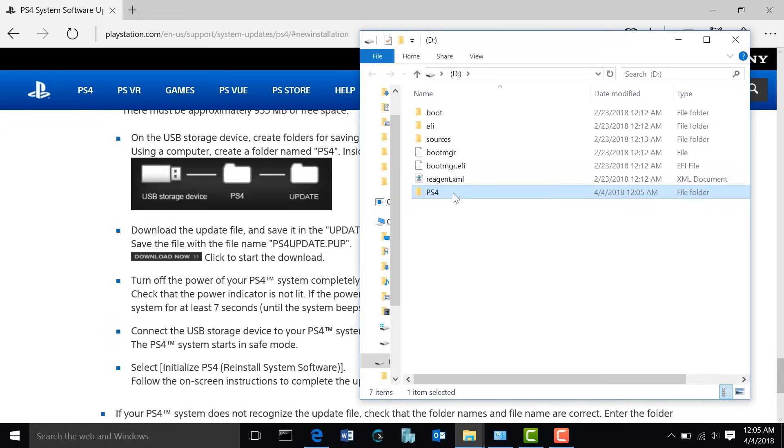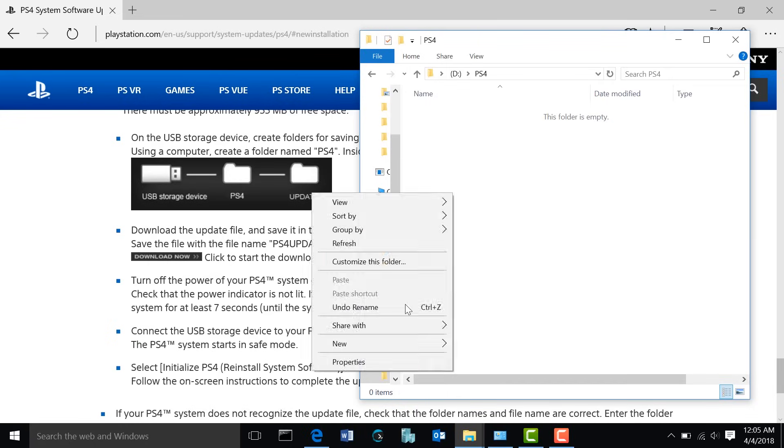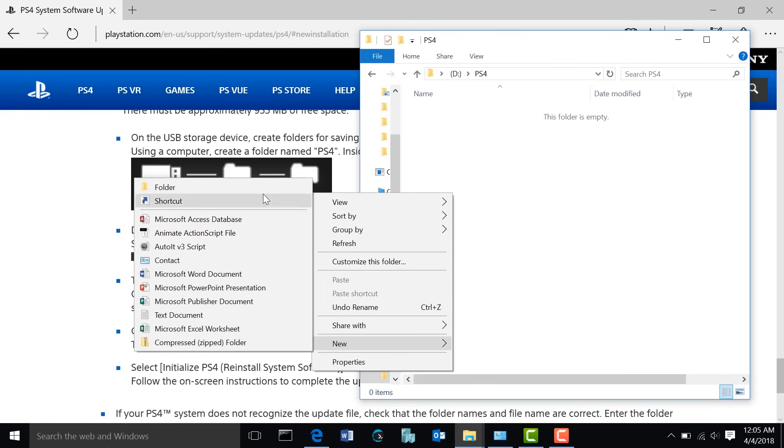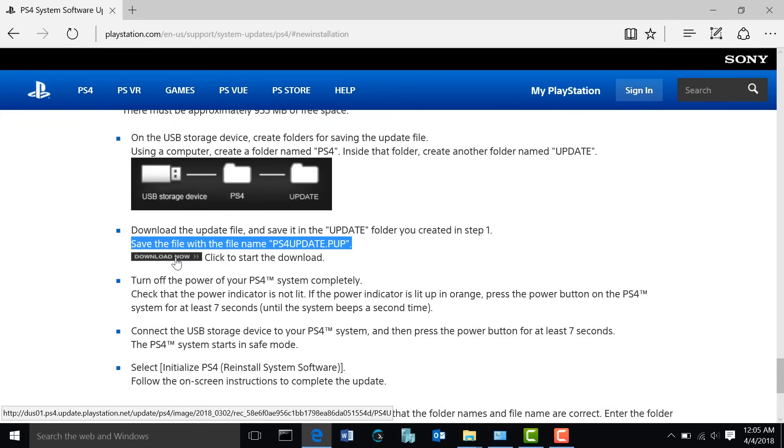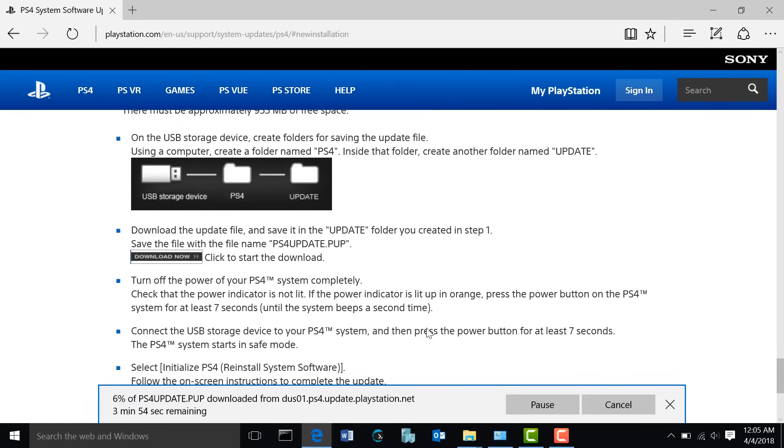Go ahead and double-click to go into that folder. Now you're going to create a second folder called UPDATE, and it should be capitalized as well. We're going to go into this UPDATE folder — this is where we're going to save our PS4UPDATE.PUP file. Go ahead and go to the website and click here to download. As you can see, it's downloading the file from the PlayStation website.